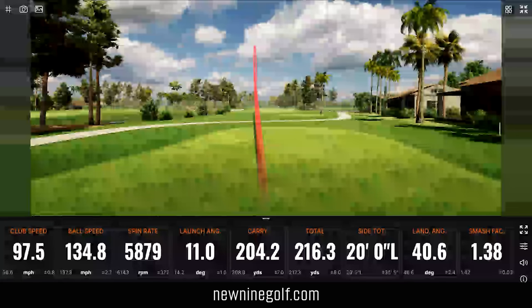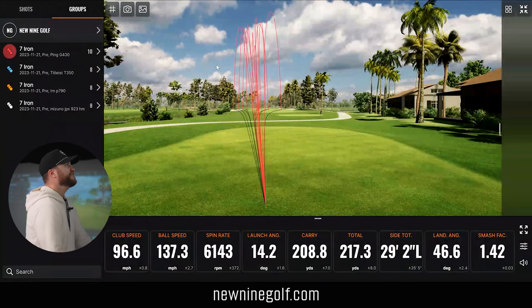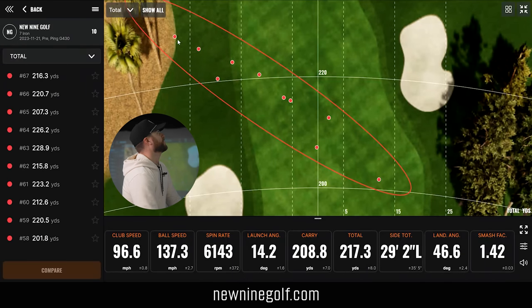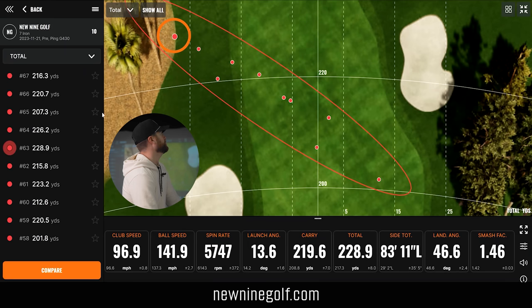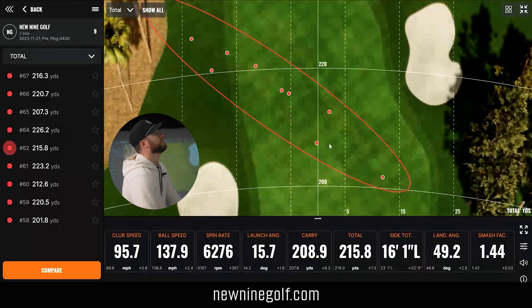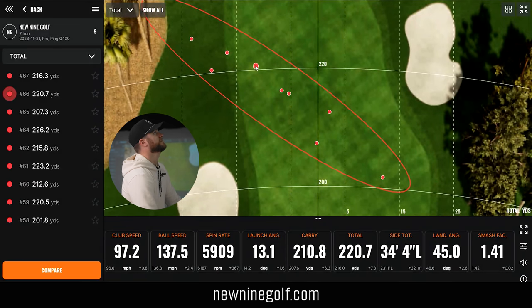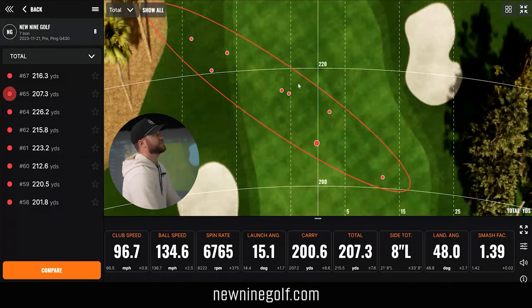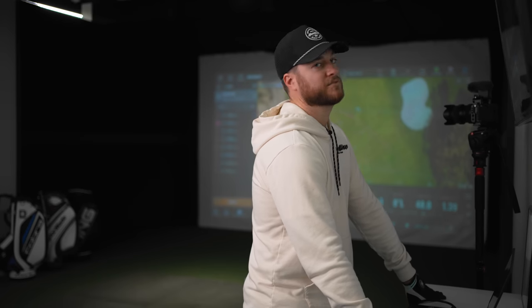I hit a thin one — still went 204 carry, 216 total, middle of the fairway. Now looking at my full dispersion, I felt like my session was tighter than this is showing. I still have some left and some right. The dispersion is the most unique we've had — a pretty big gap between my furthest and shortest, but after deleting best and worst, I had three miss the fairway but five close to the center line. The distance was all within reason. I thought that was a really good session out of the Ping.